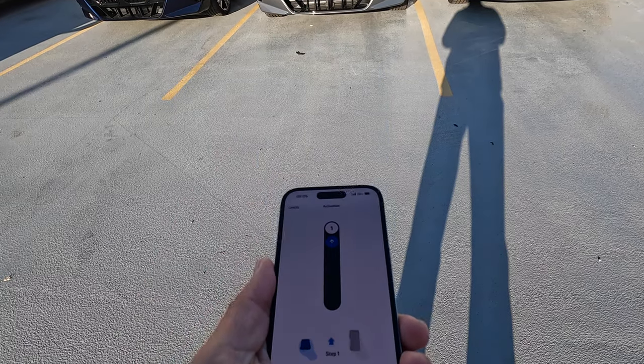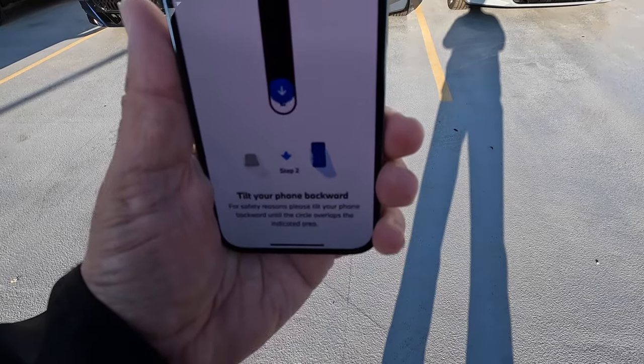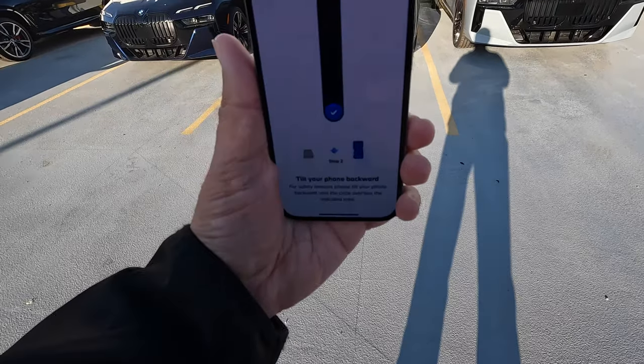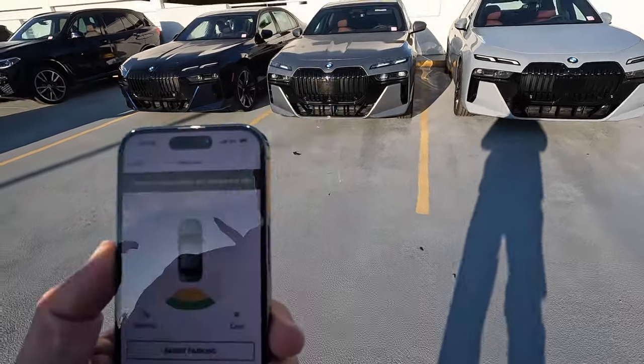So tilt the phone forward and towards you. Now it's activated and we can begin the maneuvering process.